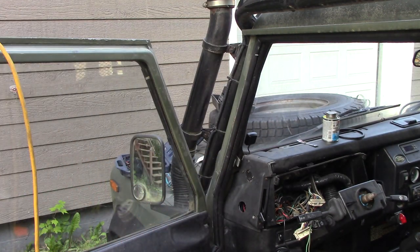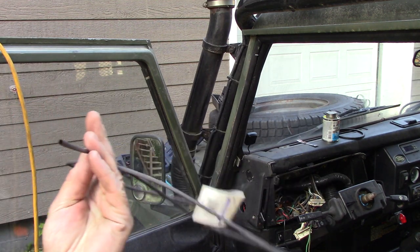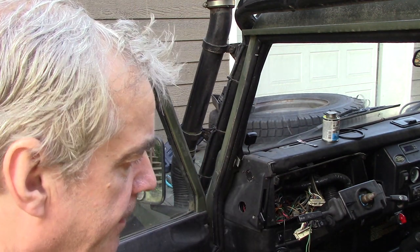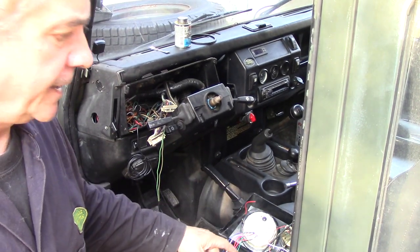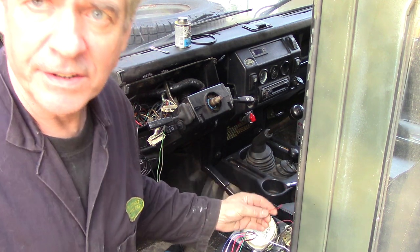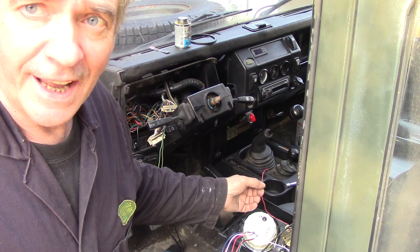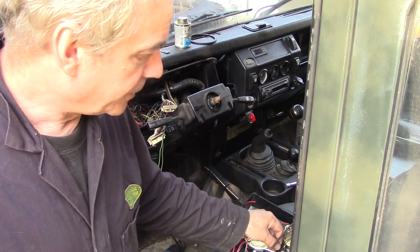I've got just some basic tools. I'm going to do everything with heat shrink to make it nice and tidy. Then we can pick up off the dash — like this dash light here. You take one of the wires off the dash light, so there's your night lights. You can pick whatever colour you want.